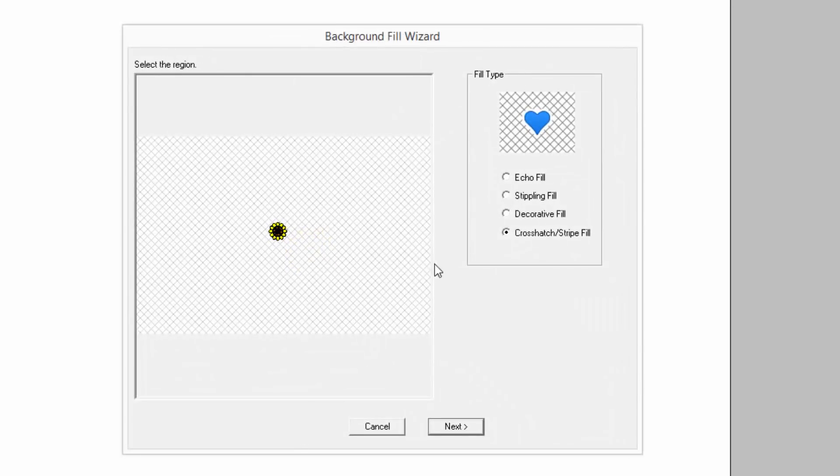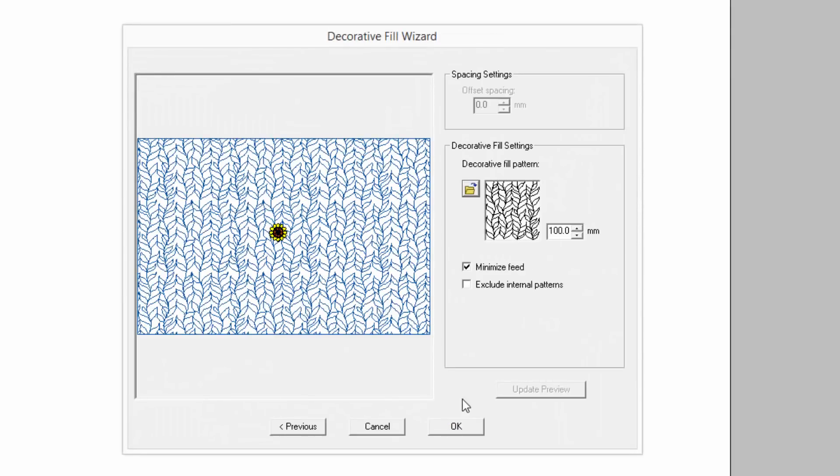This is all in one section of the software: the background fill wizard. It's an entire new category — a brand new thing. And you'll be able to add patterns in here too. Let's go next and look at these background fills.